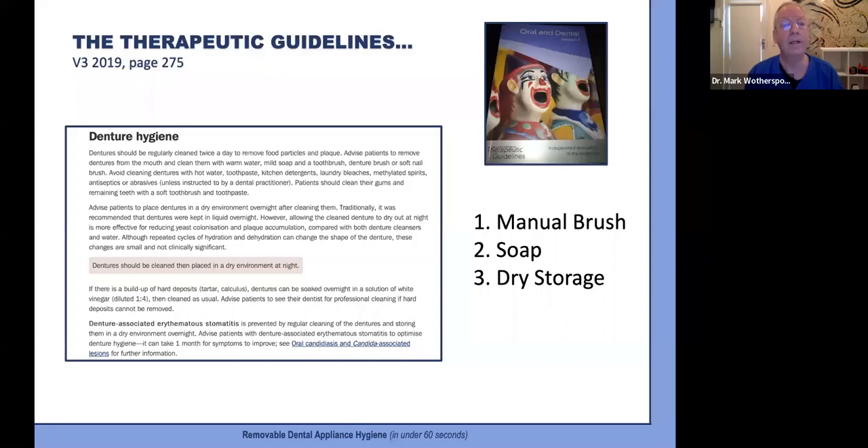Highlighted specifically: dentures should be cleaned then placed in a dry environment at night. If there is a build-up of hard deposits — tartar or calculus — dentures can be soaked overnight in a solution of white vinegar diluted one in four, then cleaned as usual. Advise patients to see their dentist for professional cleaning if hard deposits cannot be removed. Denture-associated stomatitis is prevented by regular cleaning and storing dentures in a dry environment overnight. Patients with denture stomatitis should optimise their denture hygiene, and it can take one month for symptoms to improve.